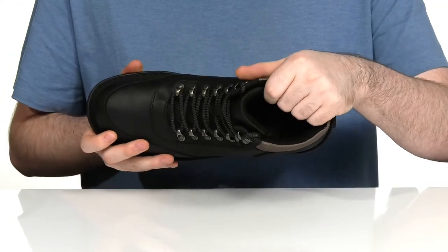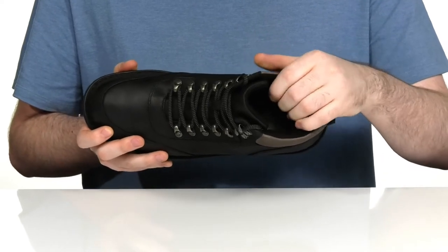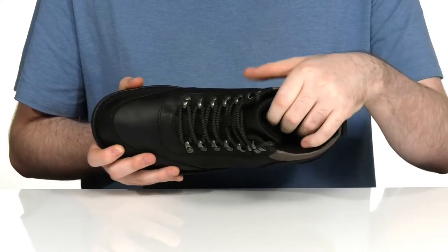The inside lining is a plush textile keeping it breathable and cushiony, with lots of extra padding around the collar and the tongue for security.